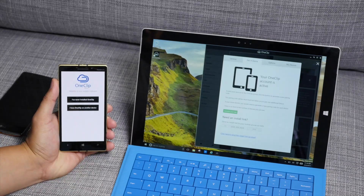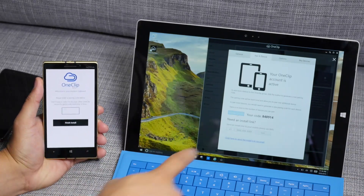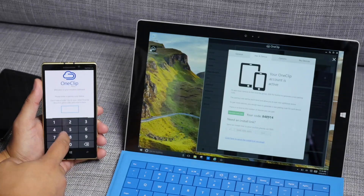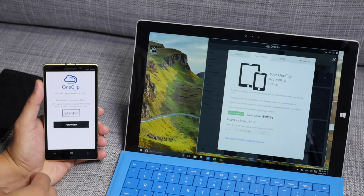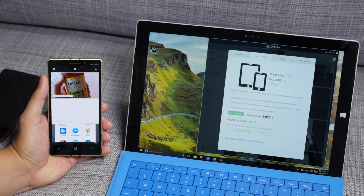So this is set up. It says right here I have to generate a new code because I have OneClip on another device. So here I have a code — 848914. I'll enter that here: 848914. And finish install. So now the two devices are going to pair up.